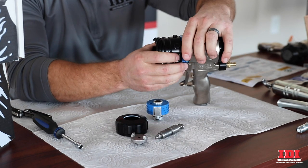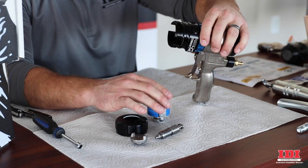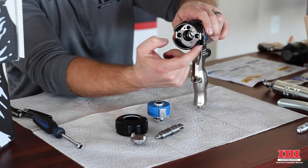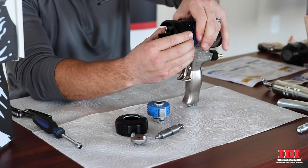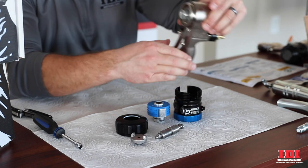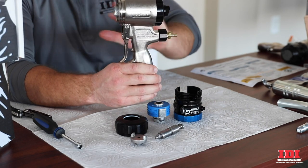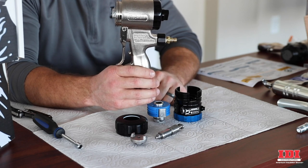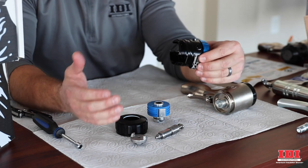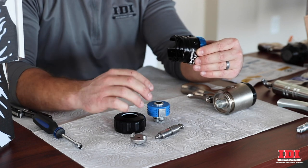This is the new fluid housing, which holds your cartridge assembly. Your B and A chemicals come in right here, and your air is up top. This is the same old handle, the same air piston — everything we're used to seeing on the air purge gun. So if you have these handles, you can buy this retrofit kit, thread it off, thread the new one on, and you're good to go.